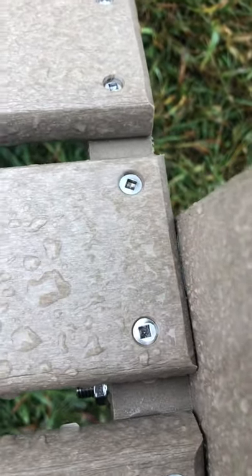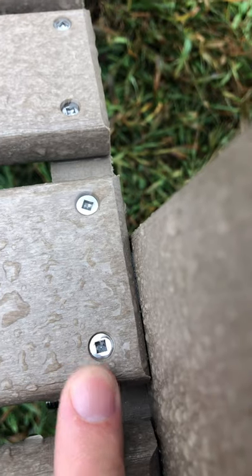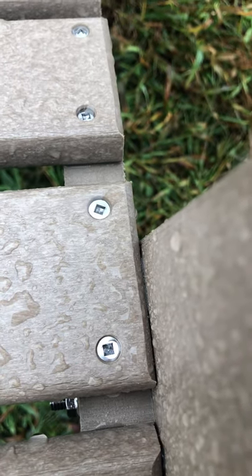The screws that hold the chair together are interesting because the center is a square, so you need a special screwdriver to turn them.